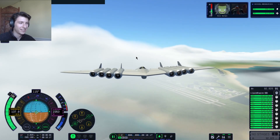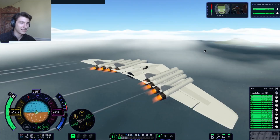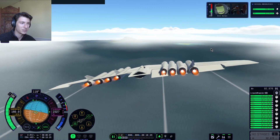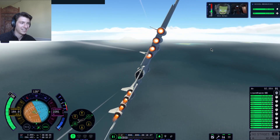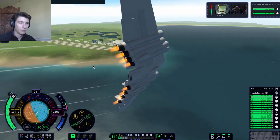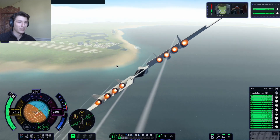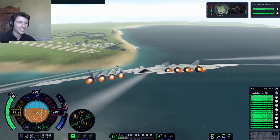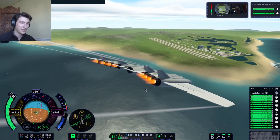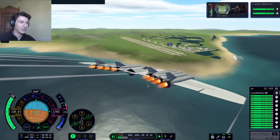It almost looks like the bomber in Captain America: The First Avenger — that hydro bomber, I forget what it's called. Let's try to turn. Wow, the agility is remarkable. I mean, granted, we're kind of stalling right now, but because of the thrust vectoring we're able to recover. That's actually really cool — I'm impressed.